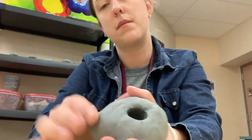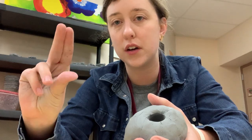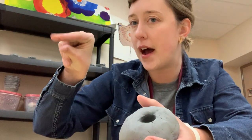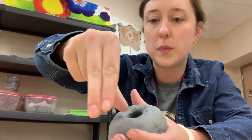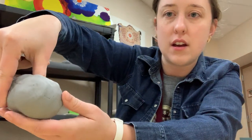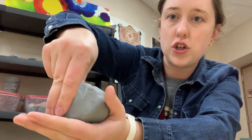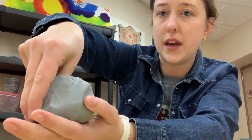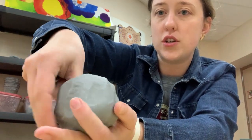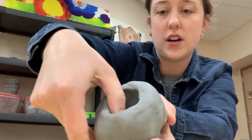And now I'm going to do something called pinch and turn. I want you to go like this with your fingers: two on top, one on the bottom. This is a pinch motion. Thumb goes back in and I'm going to pinch and turn. Pinch and turn. Pinch and turn. You say it with me — pinch and turn, pinch and turn, pinch and turn.